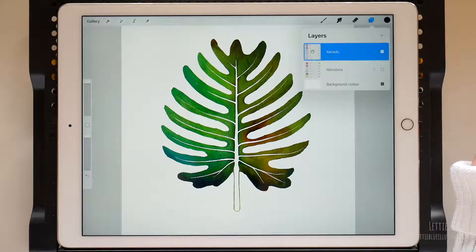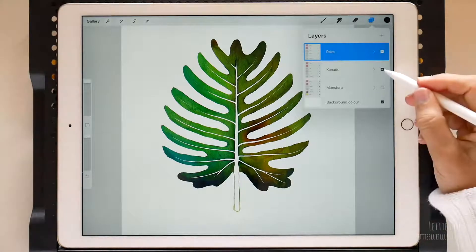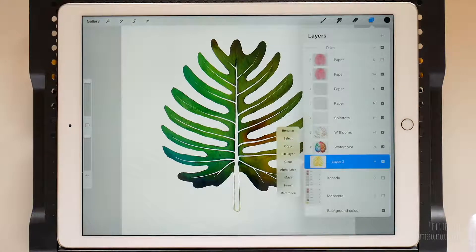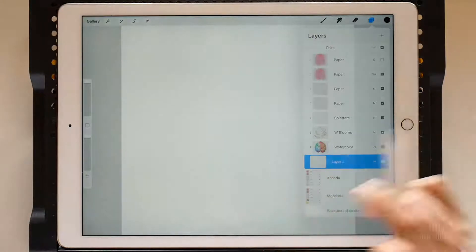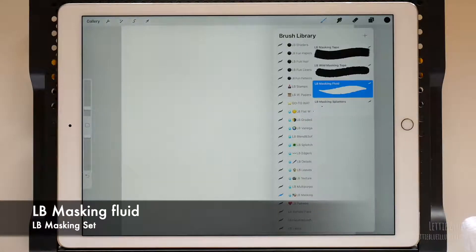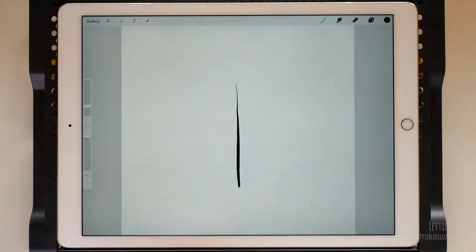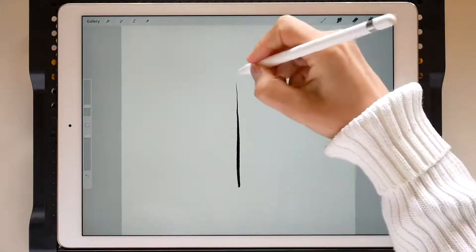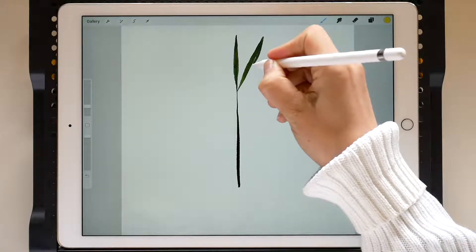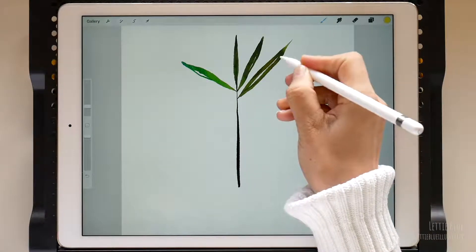Duplicate the group again, rename it, and turn off the visibility of the group underneath. Tap twice on the layer in which we painted the base color and then clear it. Now choose any brush you want — I will use again an opaque brush. Remember that if the base layer is not opaque, your clip art won't be either. In this case, I will use black to paint the stem and yellow again for the leaves.